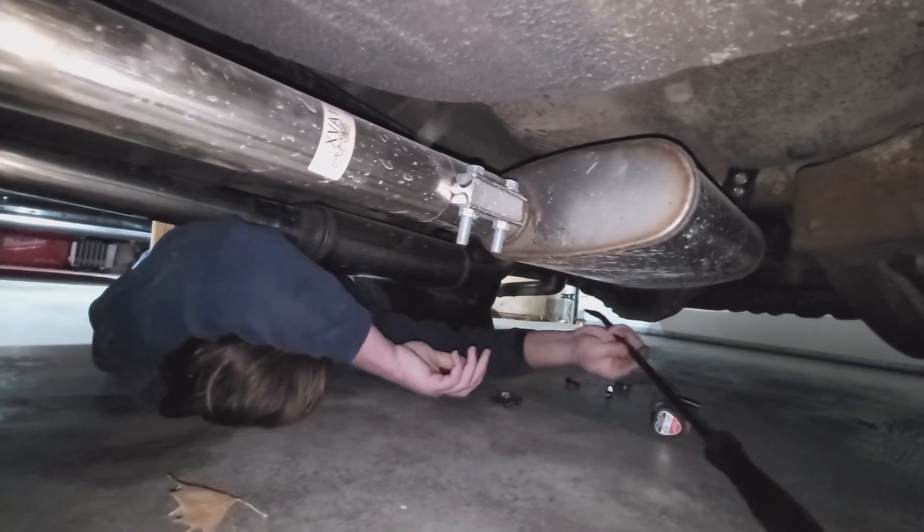Going to show you guys what we've got going on over here - popping the drive shaft out back here.